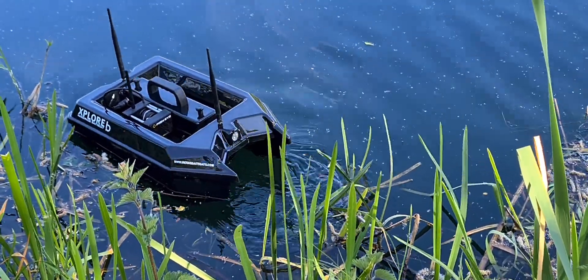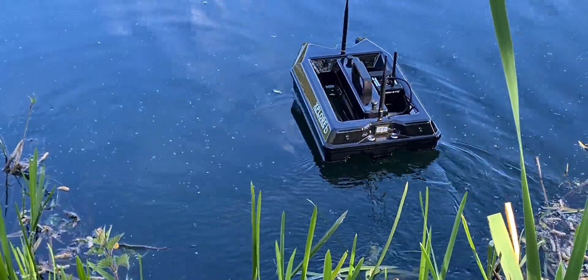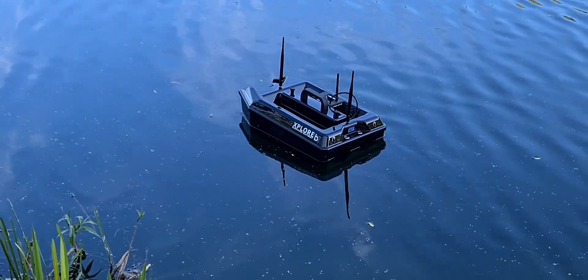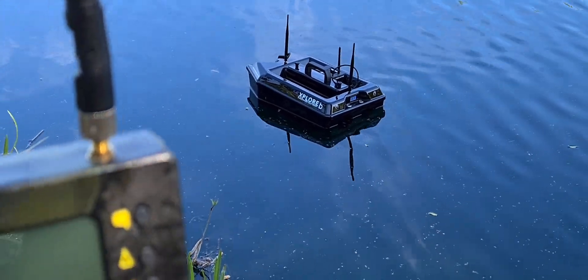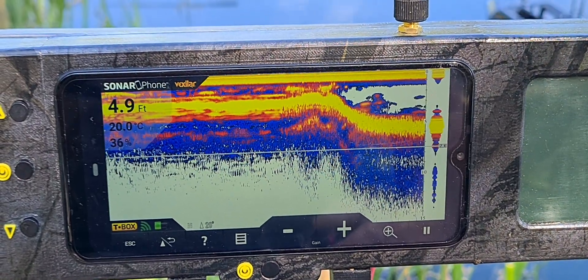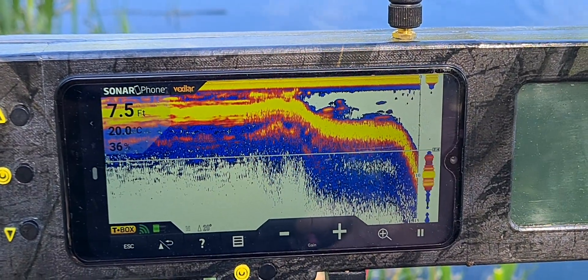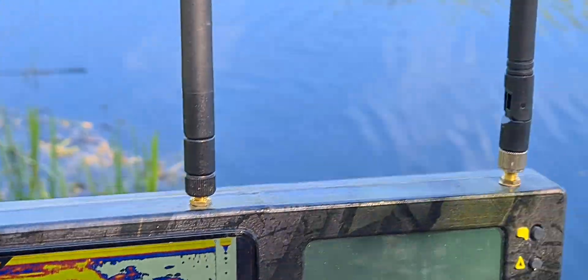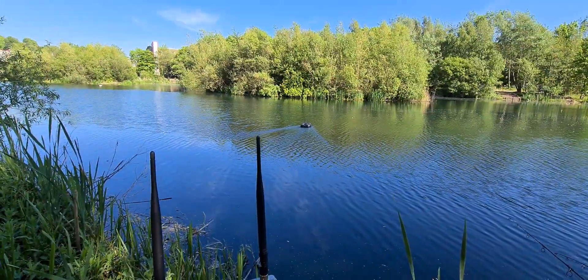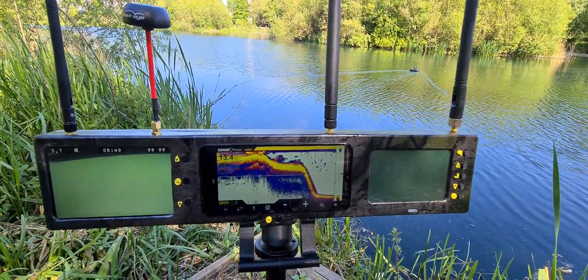It's uber small, lightweight, compact, twin hopper, lithium battery efficient. But now it's got a Vexilar SP 200 fish finder. I've just come across to the fish finder and I'll run the boat across the lake - you can see the boat going out across there, and that's your fish finder, which is the Vexilar.